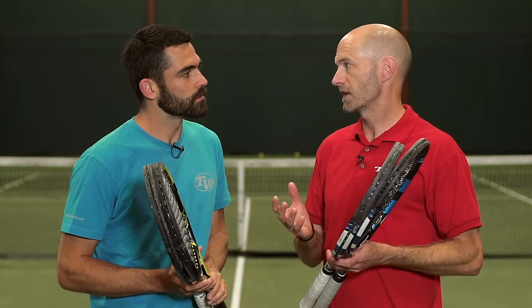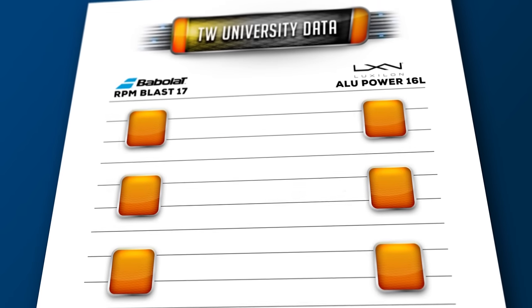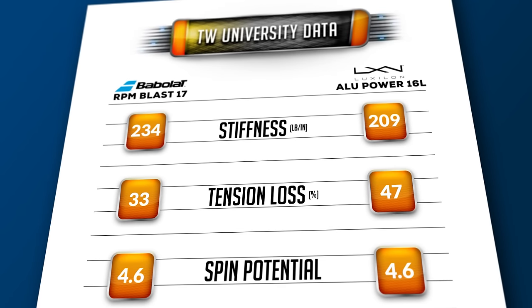It really mirrored what we saw in the lab. I definitely found that firmer, deader response from RPM — it is the stiffer of the two strings and it feels the stiffer of the two in the racket. And then a bit more of a livelier, springier response from the Alu. They're not worlds apart; we're splitting hairs here. They're both polys, both very much control-oriented strings, but there is a difference.